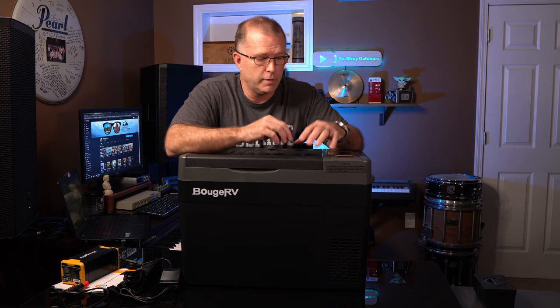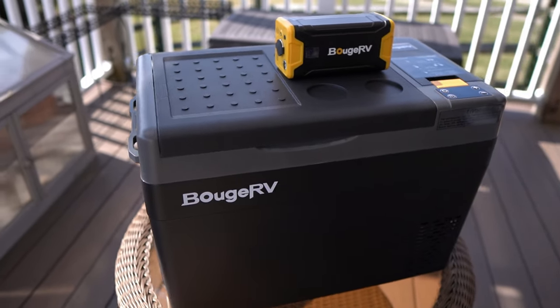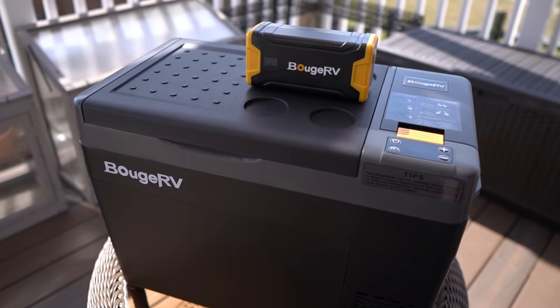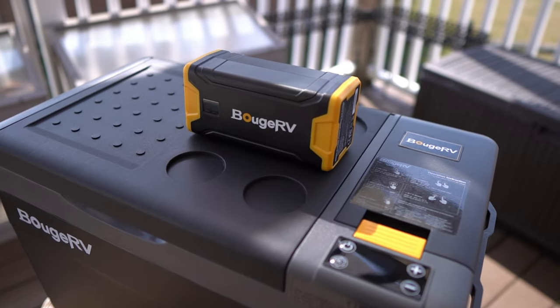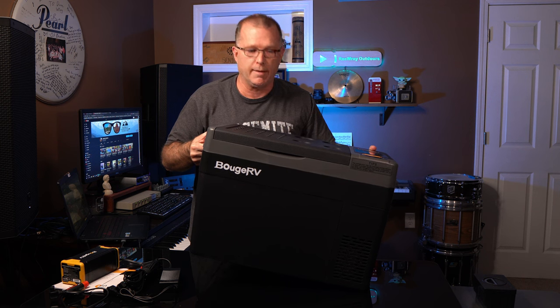All the fridges in this line have three levels of car battery protection. If you're going to run this off a car battery, you don't want to get stranded — you can tell it to auto shut off if the voltage drops to one of three levels. So you can tune it to how aggressive you want it to be. You don't have to buy one of those extra battery protection modules. This line is also designed to handle up to a 30-degree incline, so it'll still run fine as long as you don't exceed 30 degrees.